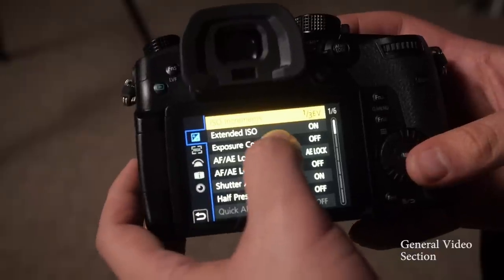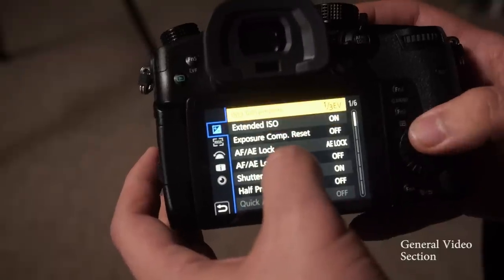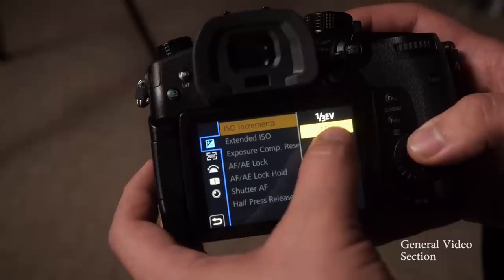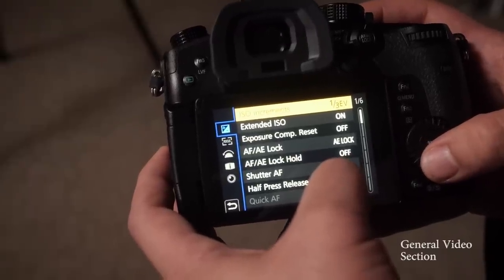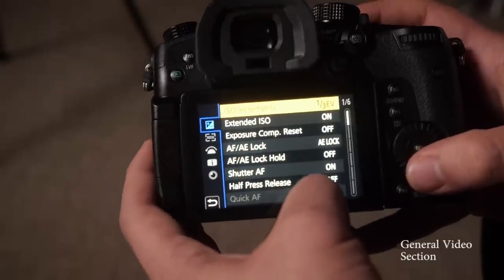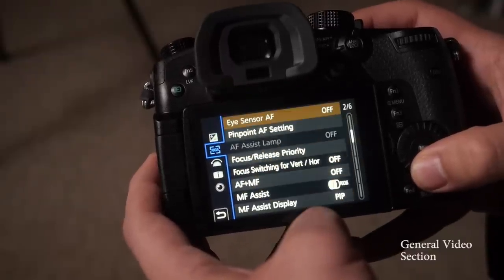Next is the exposure tab — this is actually a really popular one that'll help you out a lot. If you change ISO increments, it comes default at one EV, but I switch it to one-third EV. That gives you a little more control — rather than going up one full stop each time, you're going up one-third of a stop. Along with that, I have extended ISO turned on, so your lowest ISO goes from 200 down to 100. Just more control.